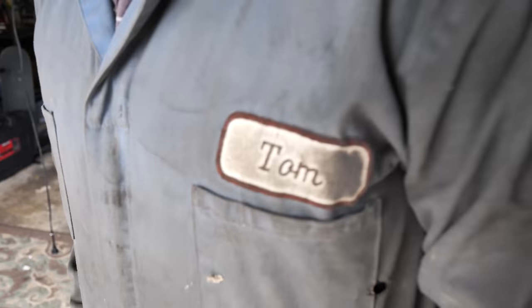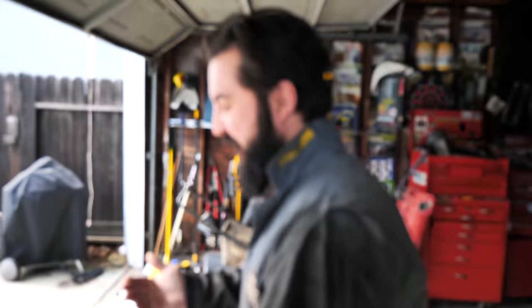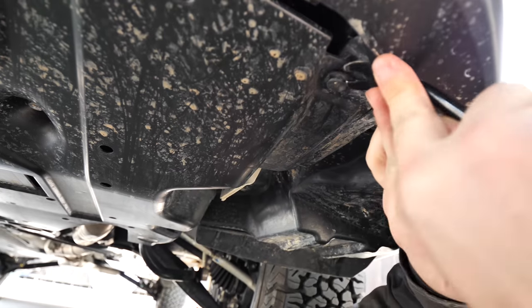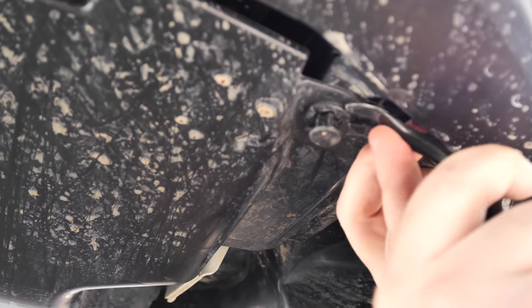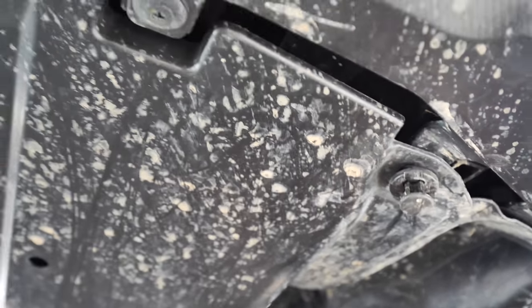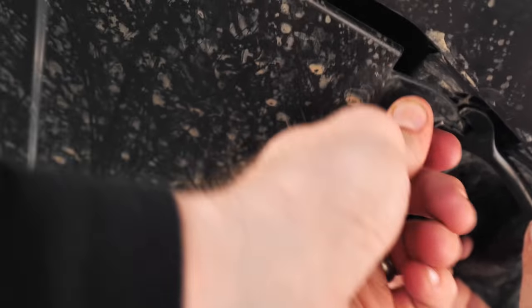We've got instructions and hardware in the box — we are actually going to read these because we don't want to do this twice. Tom's got the shop class experience and years of working on cars. We're going to get down underneath and take off the bottom panel. You use a trim removal tool — just take out the middle piece, then the whole clip pulls out.